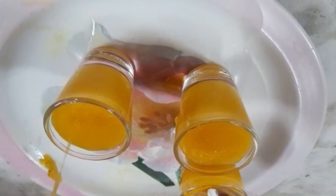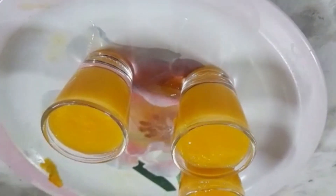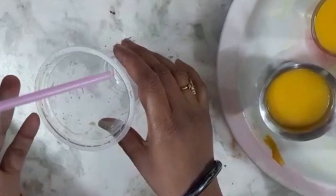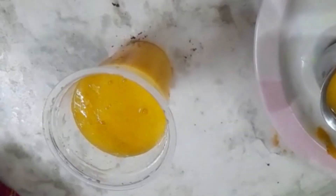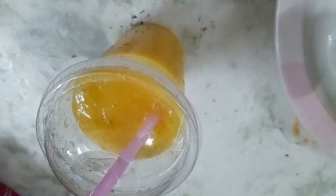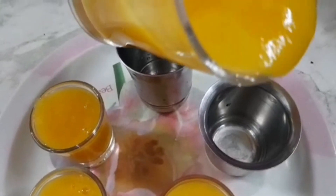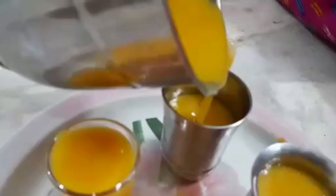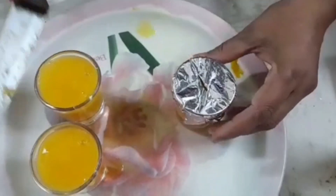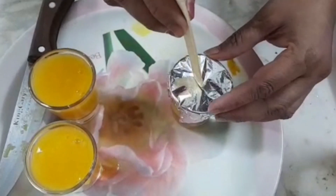I will add the milk shake to the steel glass. I will cover the glass with silver coil paper. I will add the spoons and ice cream sticks to the fridge. If you don't have ice cream sticks, I will add the spoons.